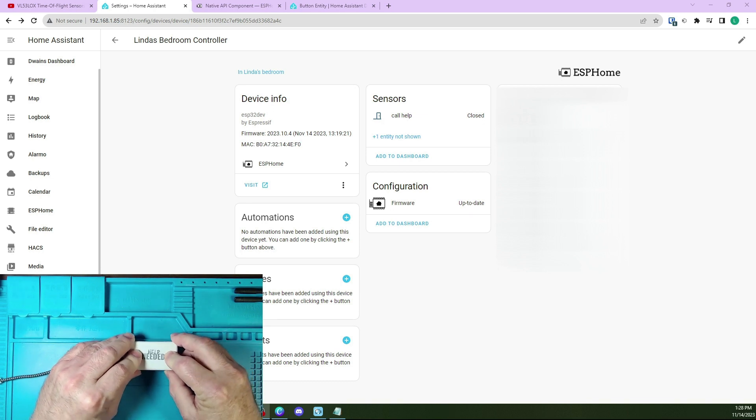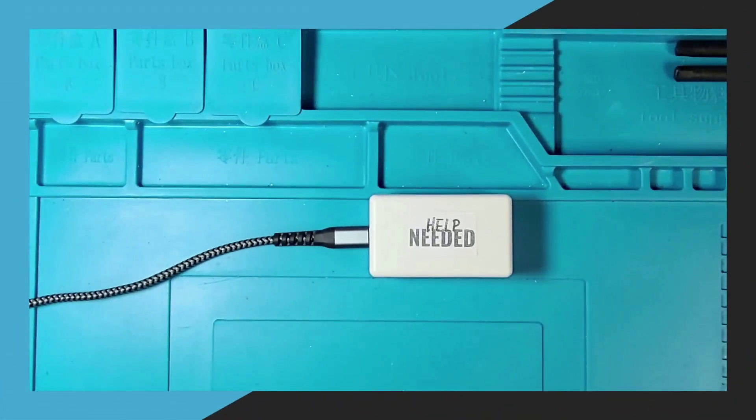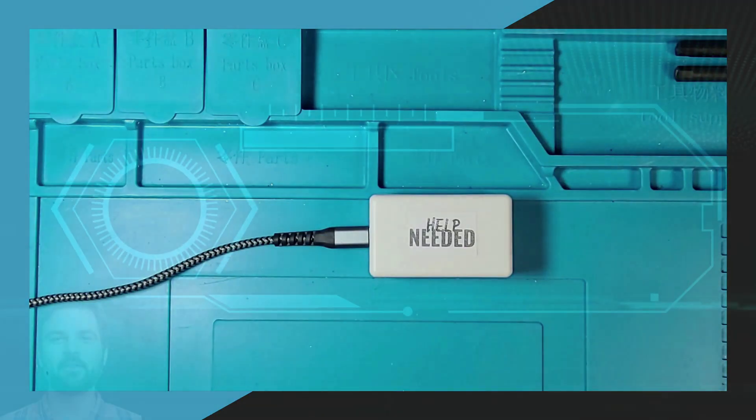This button could also be placed near a TV, for example, to activate a scene that could turn on your TV, dim your living room lights, and turn on your sound system for when you want to set the mood for movie night. The possibilities are endless.